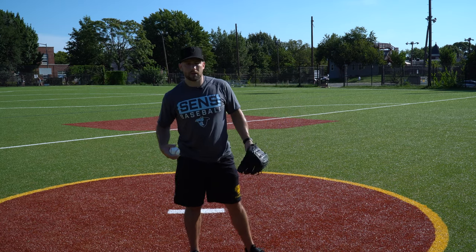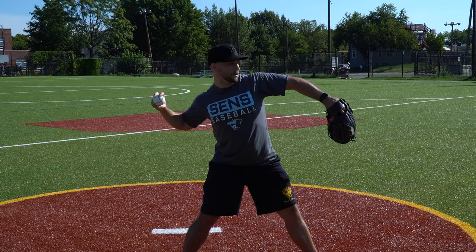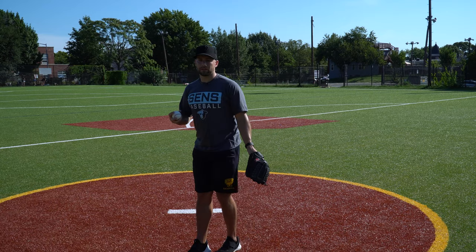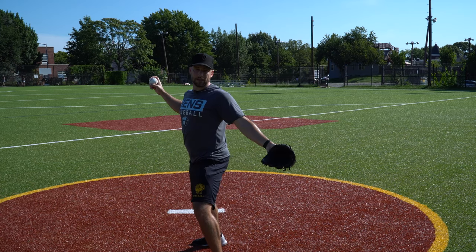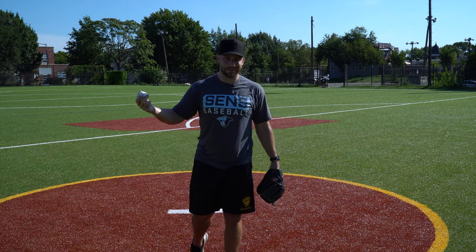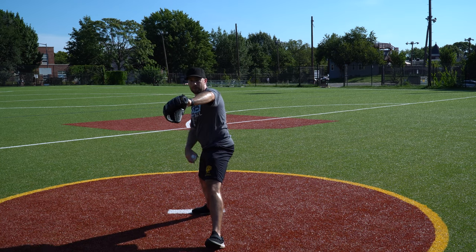What really matters is where your chest is. When you land in the pitching delivery, your chest should still be angled slightly back when that front foot hits. Your glove arm in your pitching mechanics needs to time up with your stride leg, so that when you finally go, the glove arm is essentially at its high point when your stride foot hits — that's the key thing.